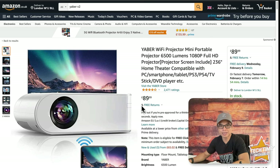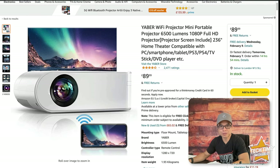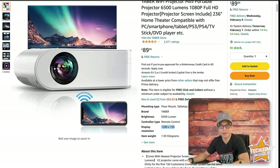In the UK it's at about 90 pounds. This is a slightly higher-specced model than the one I reviewed at 6,500 lumens — apparently it goes up to 236 inches, so a very good size — and again, it's 720p, not 1080p.